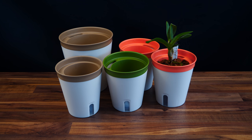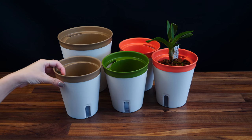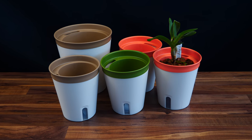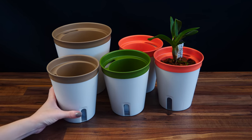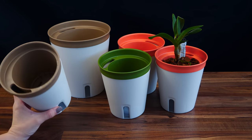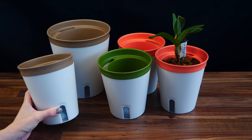Hey guys, it's Dani. Today, as promised, I will be talking a little bit more about these self-watering pots. We're going to repot some more plants and practically take you along on the journey in testing out and discovering how good these pots will serve me.